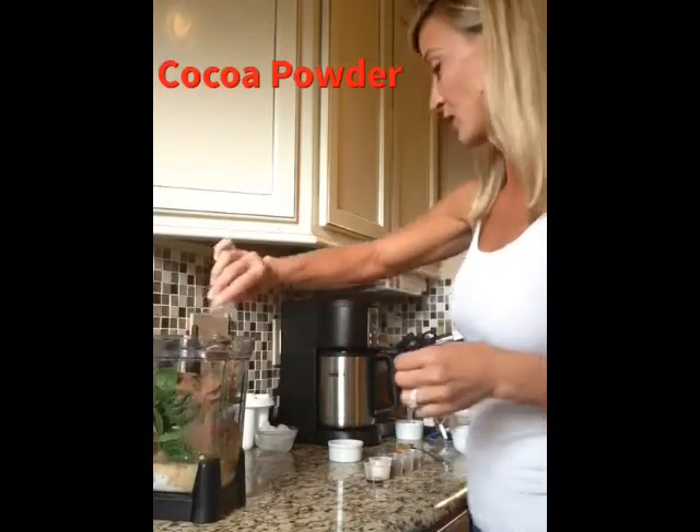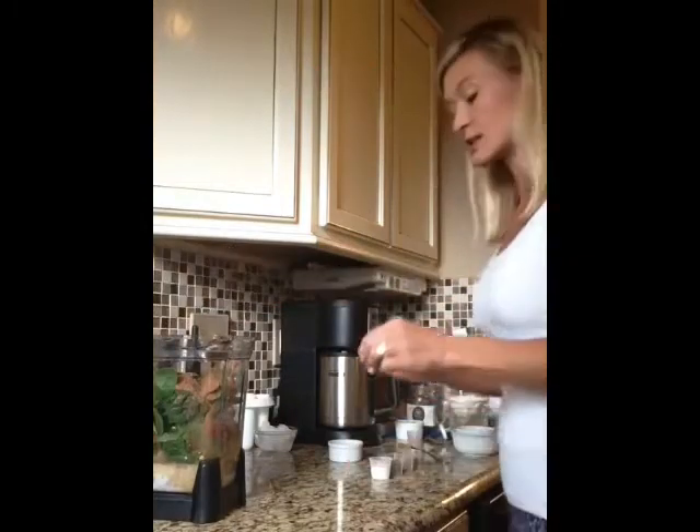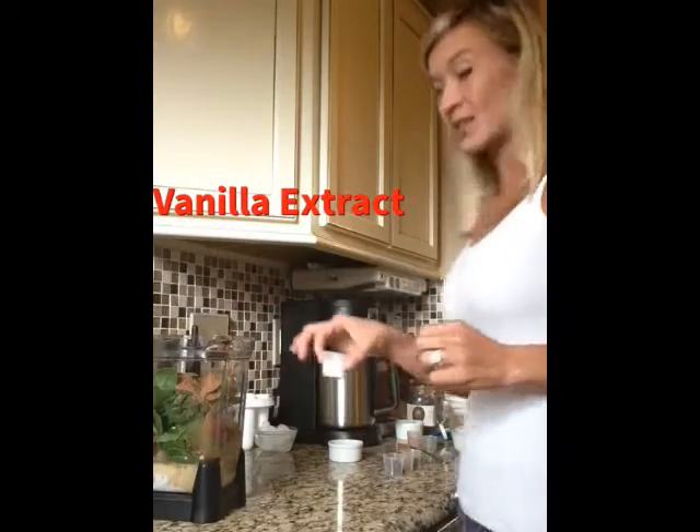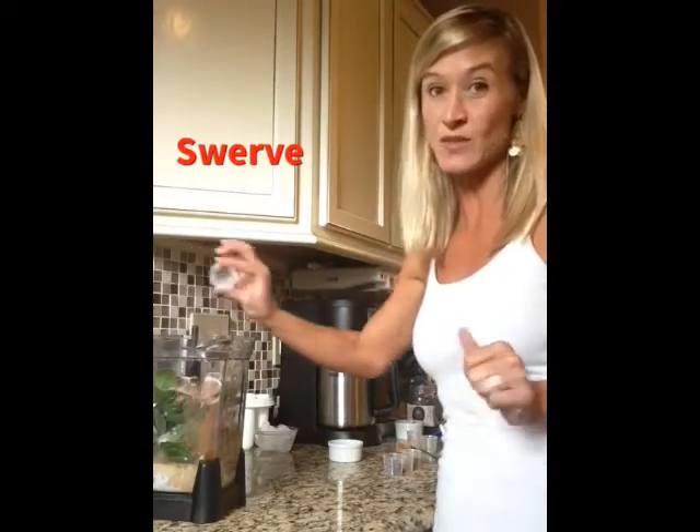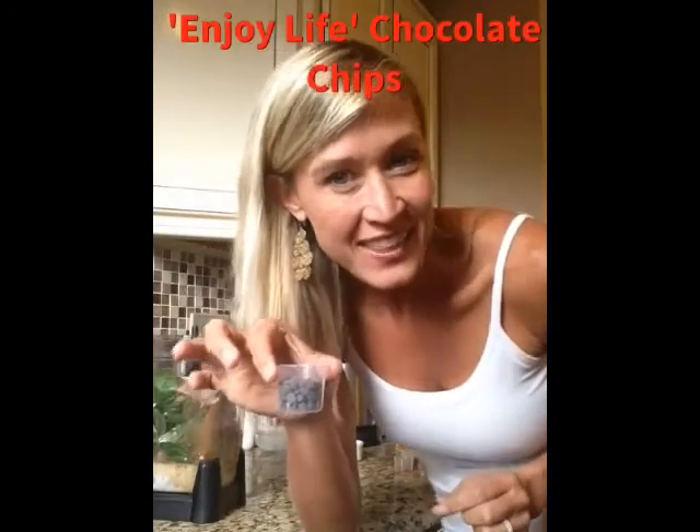I want to put in about two teaspoons of cocoa powder, and just a dash of vanilla extract. This is a little bit of sweetener — I use Swerve sweetener, a couple of teaspoons of that, to add a little sweetness without raising your insulin level like crazy. And I'm sneaking in some Enjoy Life chocolate chips — they're gluten-free, dairy-free, and soy-free — just a little bit of sweetness that is not going to make or break your waistline.